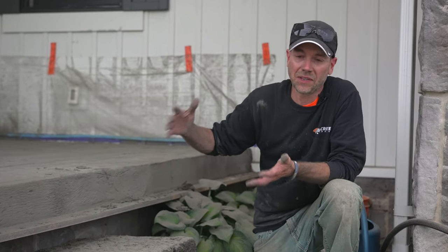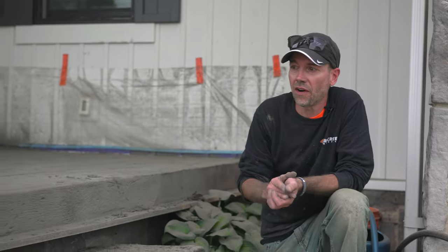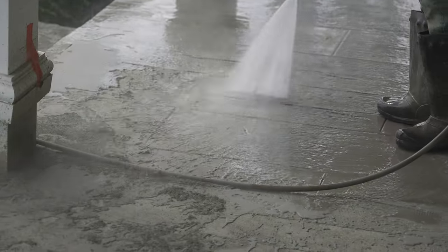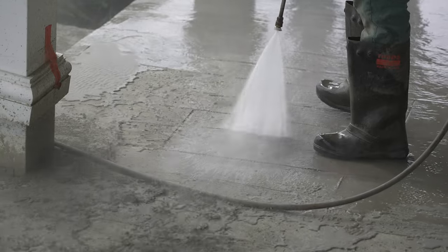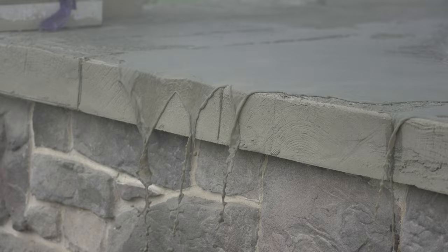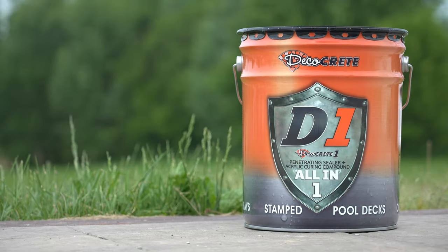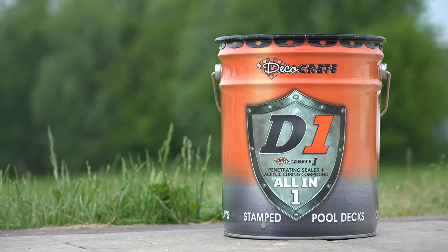We're almost done for the day — just a little bit of edge left to texture. Then we're going to let this go and come back tomorrow; it's plenty warm out here but sometimes you might want to wait even two days. When we come back we're going to open up the saw cuts and wash everything off. If you used liquid release you'd actually see the color in the overlay, but with powder release you wash it off. That's pretty much it for the stamping and washing process — all we need to do now is let this dry out for a day or two and apply some sealer. D1 from DecoCrete is just the go-to option for this or any other stamped concrete project.